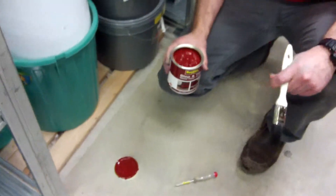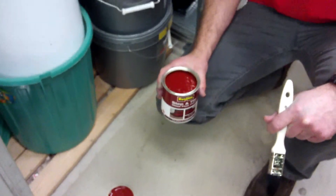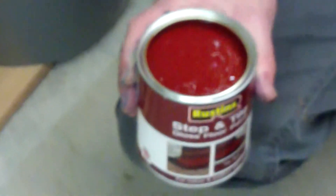Wash your paint brushes with white spirits. It's going to be dry in about six hours, so you can put on another coat after that time.